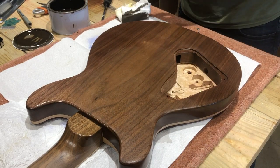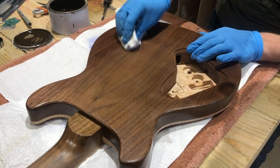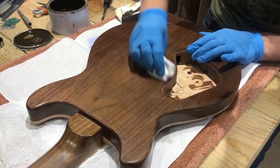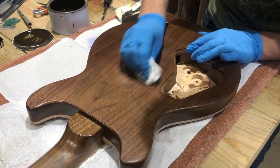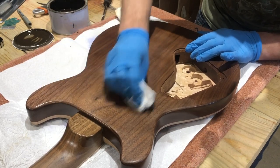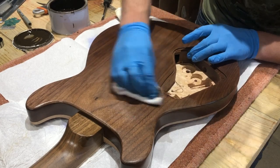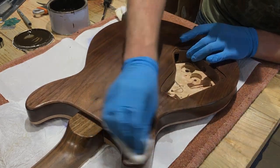This is an oil-based filler, so it takes quite a long time to dry — I had to leave it overnight. But the beauty of already having some coats of lacquer down is that I don't have to worry about it staining the maple anywhere. Once that had dried, I sprayed another three coats.